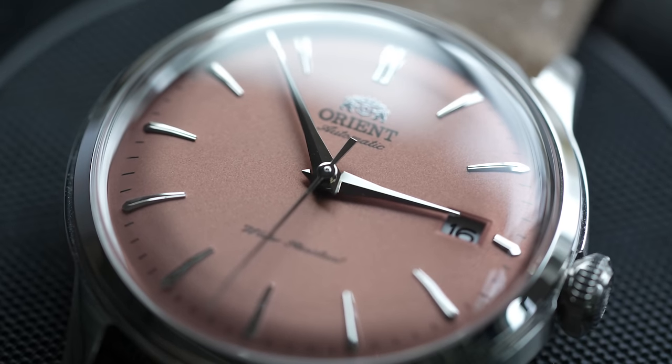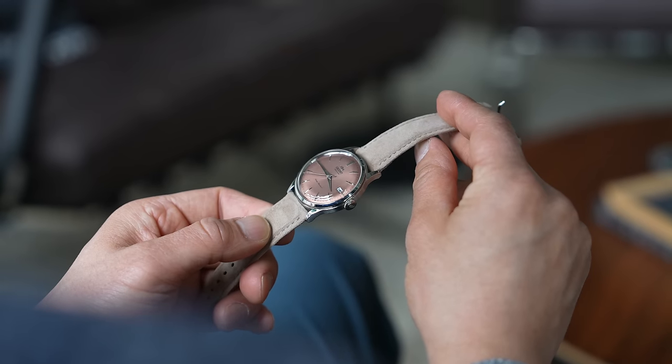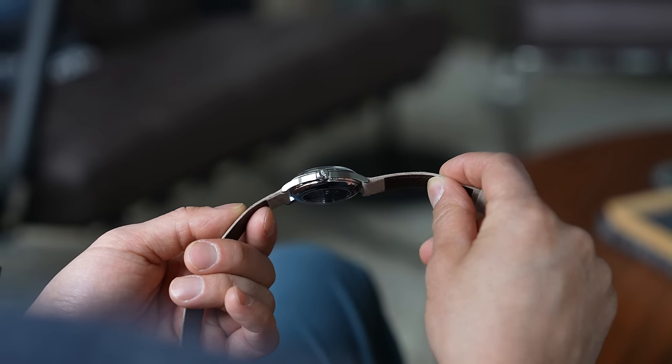It's taken the better part of a decade for Orient to find the formula for the Bambino, but I feel like they've finally nailed the form factor, so it's good to see them putting more dial colors out. It's by far not a perfect watch — for $300 we can't expect the world. For example, we're still getting a mineral crystal, which is easier to scratch than sapphire, especially sitting proud of the case like this. But as a package, there's really not much to complain about here.